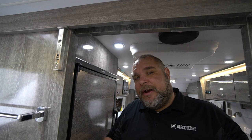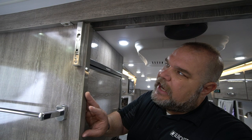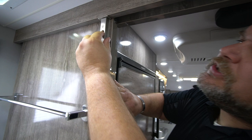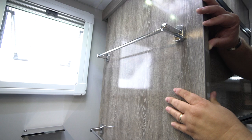Here we are in the back bathroom area. It's a dry bath, which means we have a separate toilet and a separate shower. One popular feature is this sliding door that separates the bathroom area from the rest of the caravan. We have a nice flip lock up here — you flip it down, the pin goes up, and it locks the door in place. There are also a couple of towel racks hanging on this door. The door works off a slider and will slide over to close.